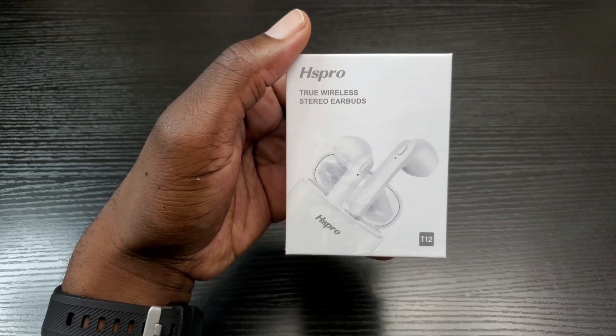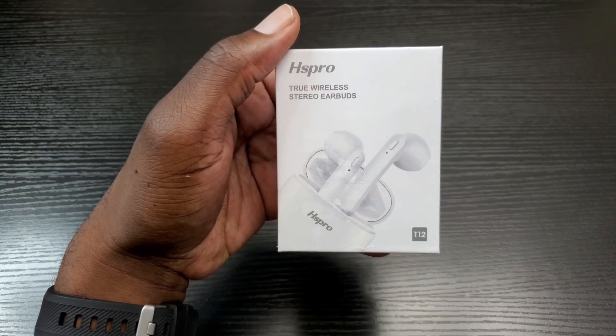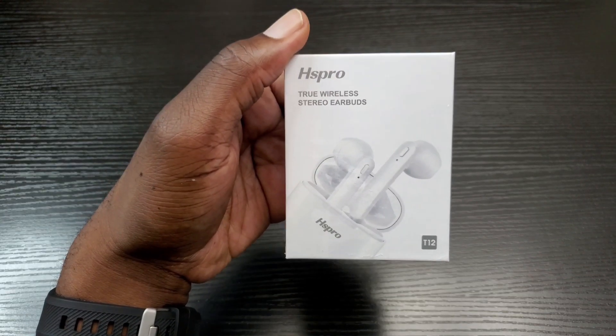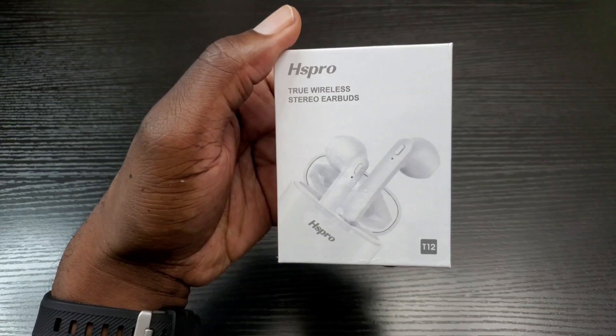Hey, what's up everybody, this is Olaf from MobileWizTech. Today I'm going to talk about these Hispro True Wireless Stereo Earbuds and I'll be jumping right in.